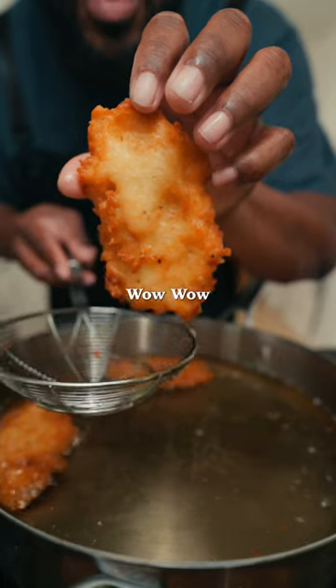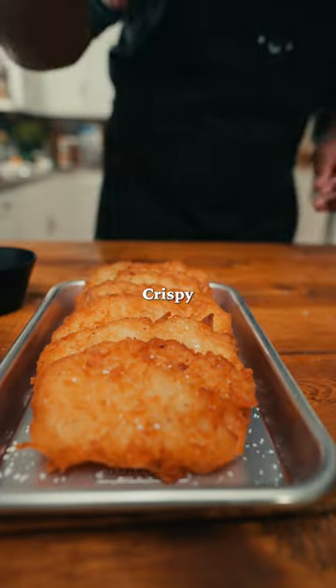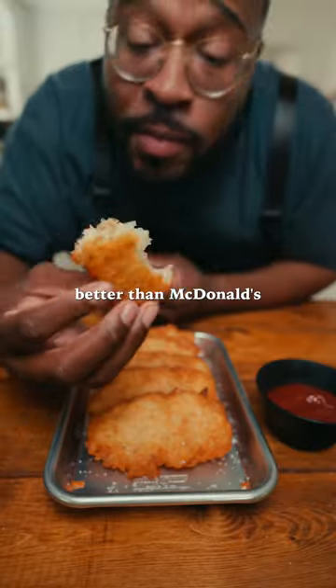Crispy, delicious hash browns — better than McDonald's!